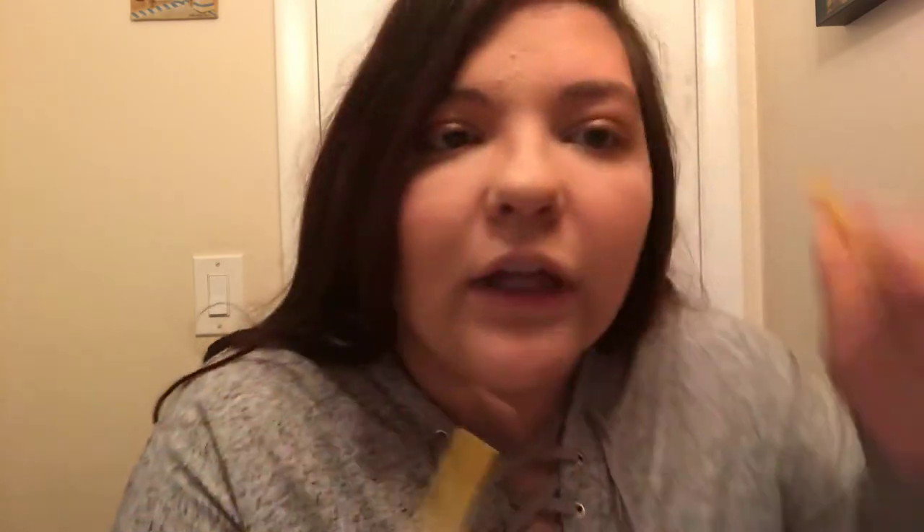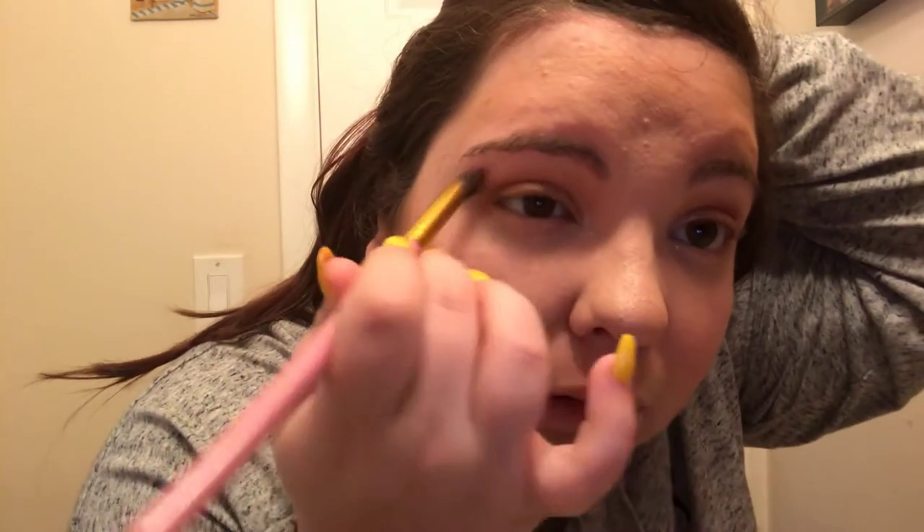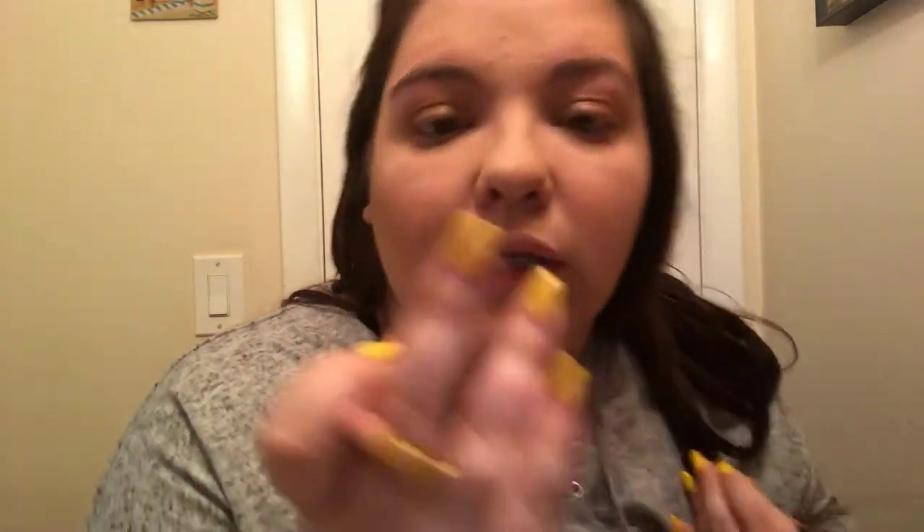Now I'm just going to take a clean angled brush and go back and forth to mix all of it together and blend it in nicely. I'm going to take the pigment that's left on the brush and just swoop it under my eye along the lower lash line — not a lot, just a little bit, to keep it all defined.